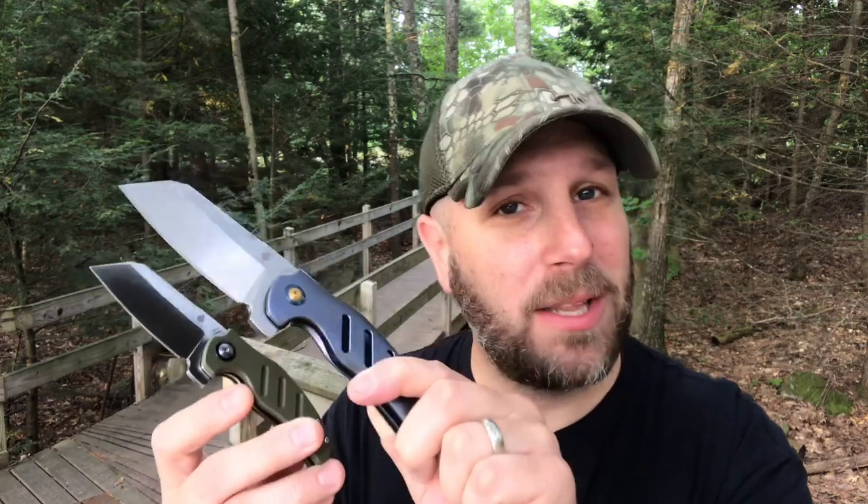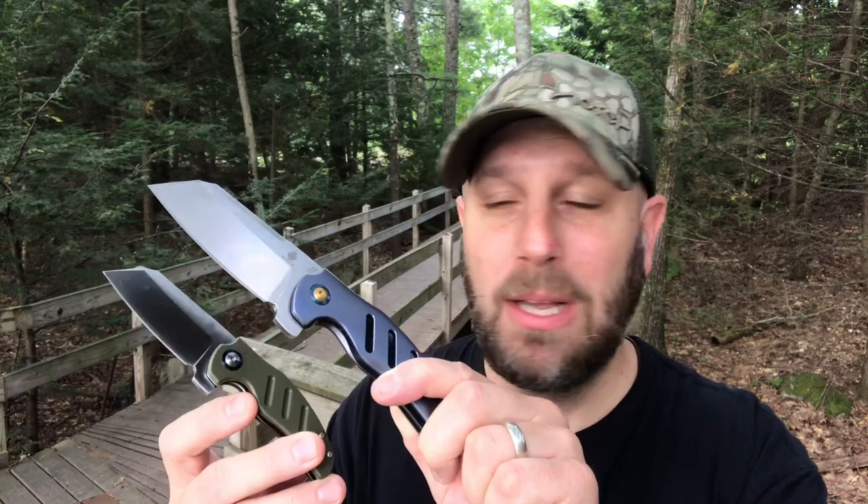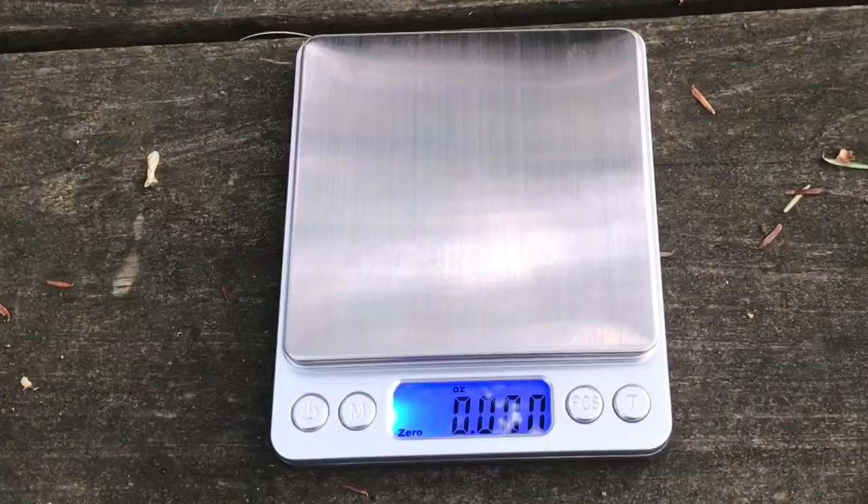We have the full-size one in S35VN steel, and the smaller one is in VG-10. Really cool looking knives — I like them for an EDC knife. The question I first had when I got them was: other than the cool looks, are they actually functional as knives, whether it's an EDC knife or an outdoor knife? Some people call the larger one a tactical knife — not so sure about that — but how functional is this style of blade? The cool factor is high, but is the functionality high as well? Let's talk through some of the details, show you what they look like up close, and put them through the paces.